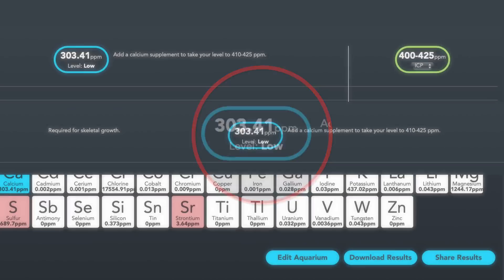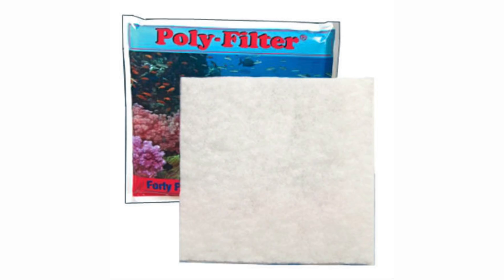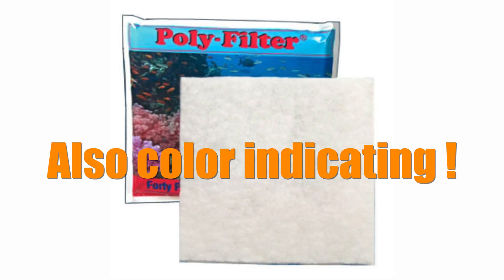Everything still checking out? When everything is checking out on my tank and my corals are still having issues, I'll add a polyfilter to my system. Polyfilter absorbs contaminants and other toxic materials, and running one can't hurt. It will even change colors if certain elements like copper are in your water.